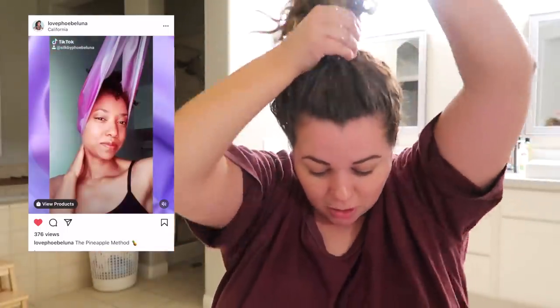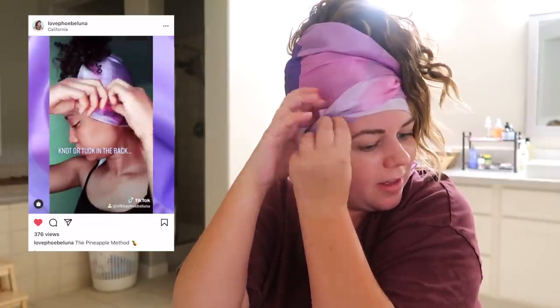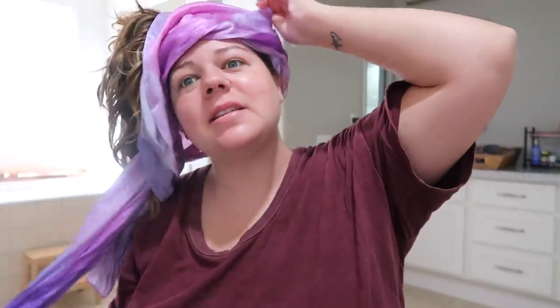I'm about to head to bed but we're going to make sure this hair lives to see another day. I follow the tutorial that Jennifer posted on the Phoebe Luna Instagram page. I gather my hair into a loose ponytail right at the top of my head, wrap the scarf from the back, cross it in the front, tie it together in the back, then take the extra fabric on both sides and tuck and loop it through the fabric. I'm still not great at this, but I can do it well enough that it stays on during the night — and I also wear a sleep mask which kind of straps it in.